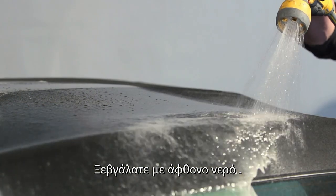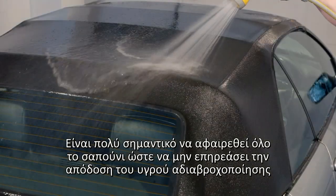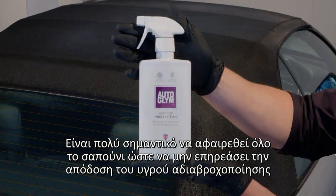Once the hood is fully cleaned rinse it thoroughly. It's important that the cleaner is removed or it can affect the performance of the proofer.